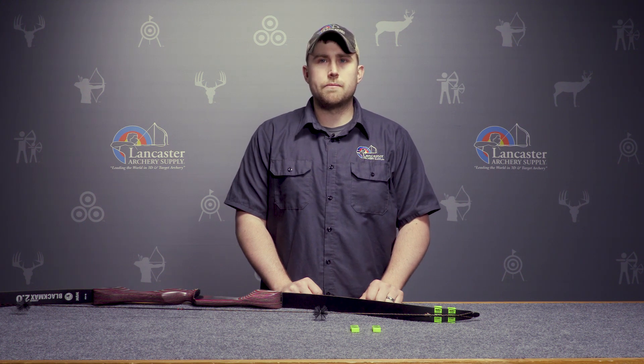Hi, this is Dan with Lancaster Archery Supply. Today we're going to review the Biter limb tip gauges.